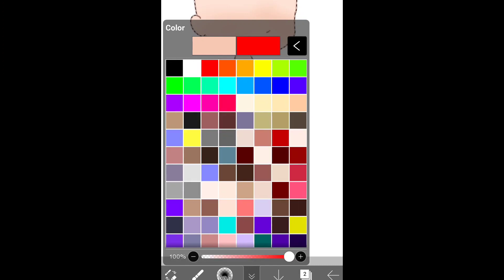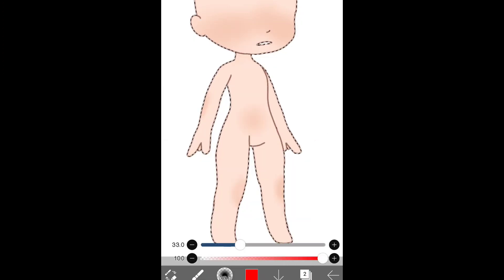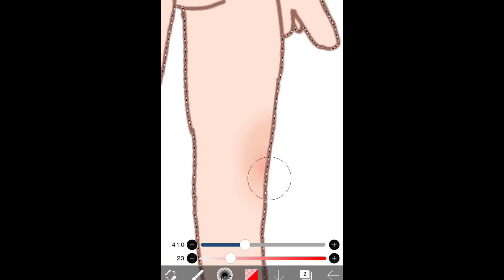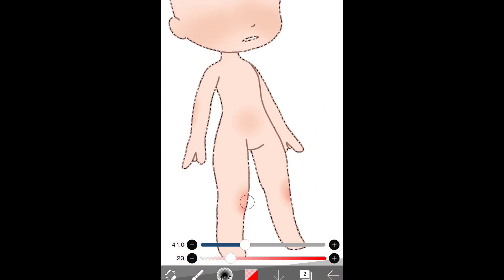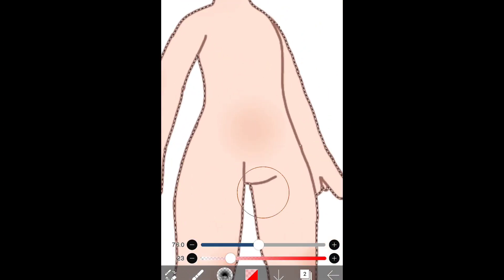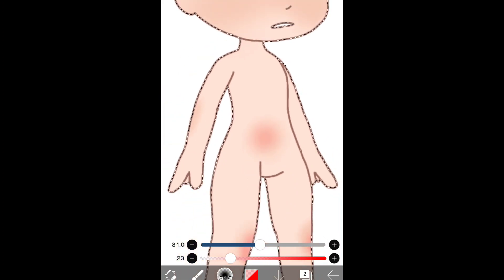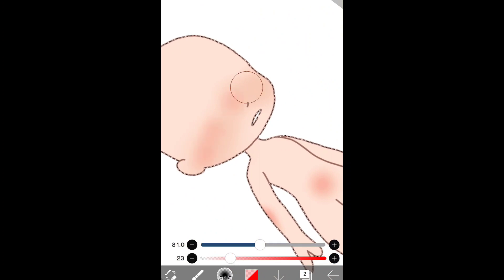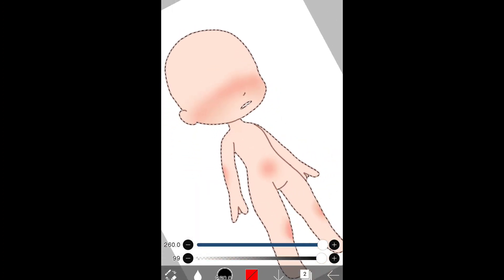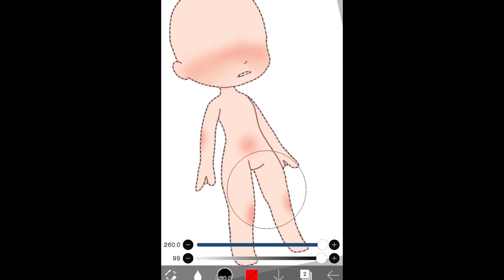Okay, and then once that's done, go to the red color — but you don't want a red-red color like that. Go down a bit so you can make it like a pinkish color. And then you lightly dab it or smooth it, like so. Then we do the rest of the body, like so — dab. Okay, now that that's done, you want to look at the blur and go over it, just dab it a bit to truly mix it.